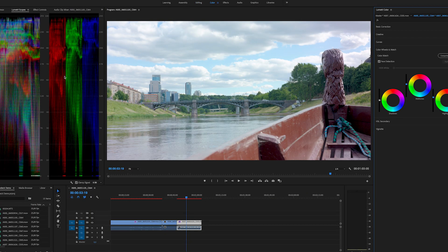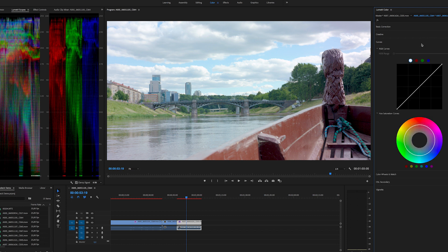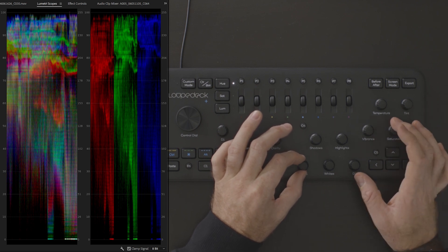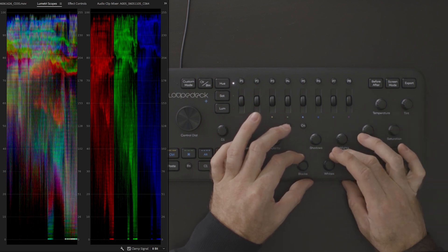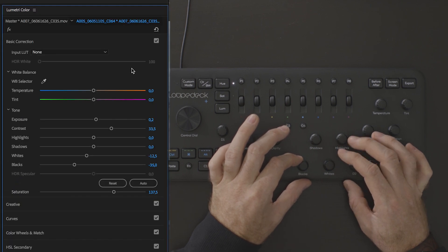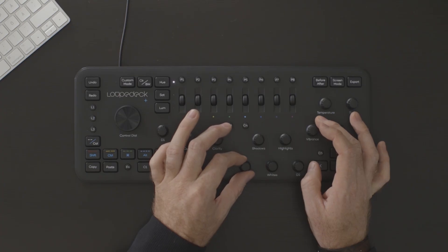I'm going to open up my Lumetri panels just so you guys can see what I'm doing. I like to edit with an RGB parade open, and as you can see I'm clipping in the blacks, so I'm going to lift up the black levels and bring down my whites a little. The thing I love about this is I can literally use multiple tools at the same time, which gives me way more access and speed than editing with a mouse could do.